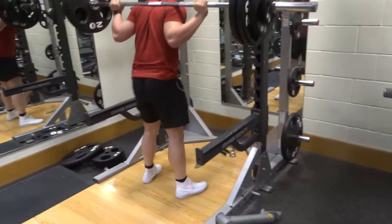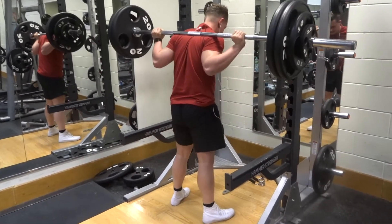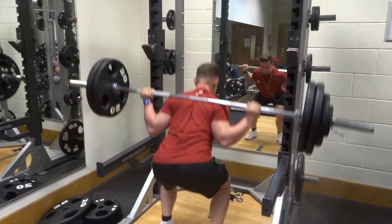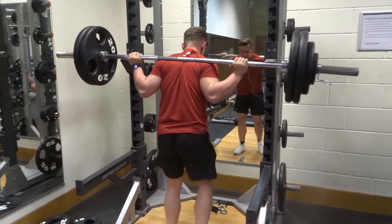We decided to go heavy today. I'm working with 125 kg for three sets of five. As you can see I'm taking a deep breath into my stomach before every single rep, bracing my core, keeping everything nice and tight.